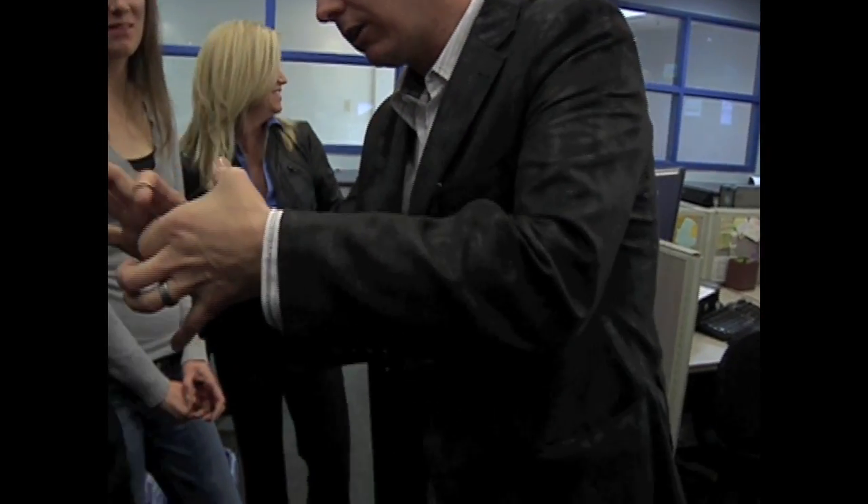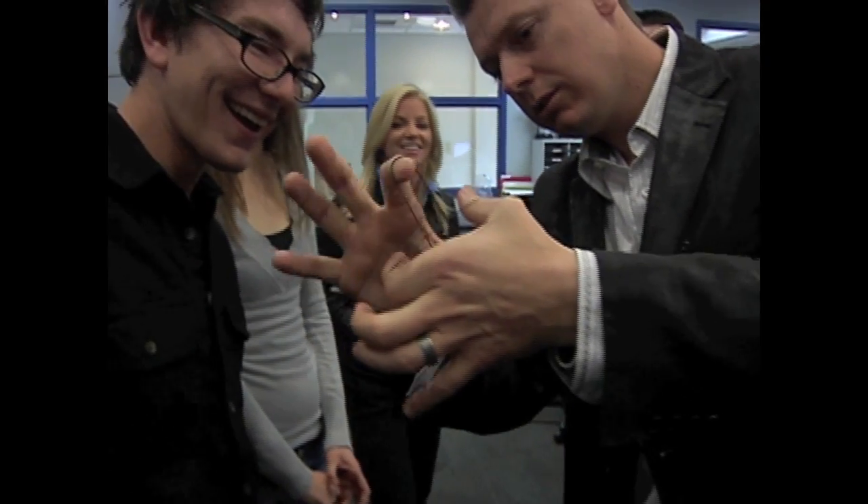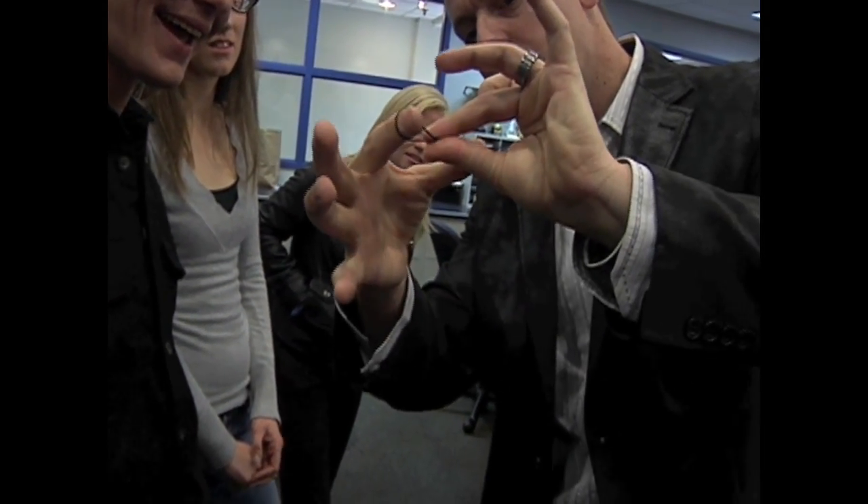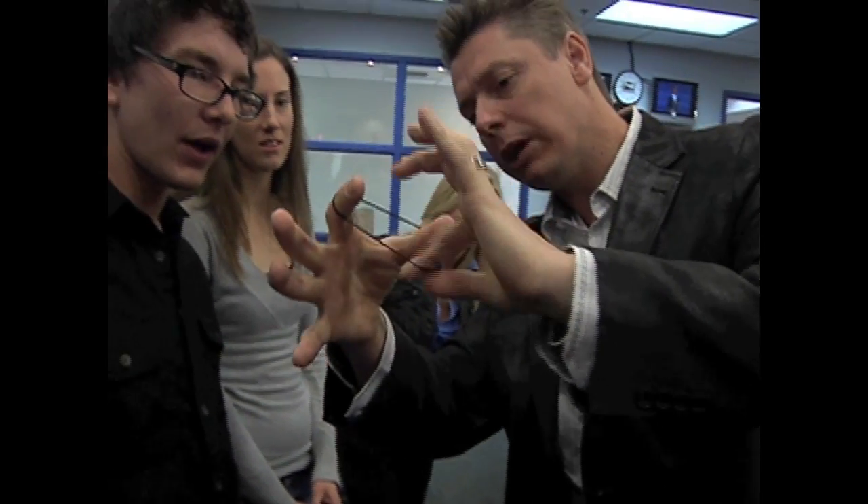Watch very carefully. If I rub it a lot, you can actually not just get it to pass through, but actually join into one long rubber band.